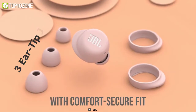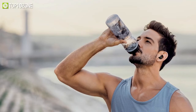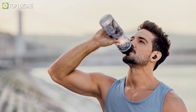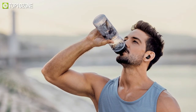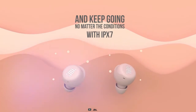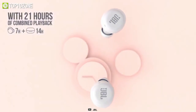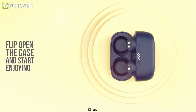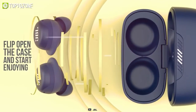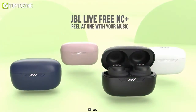Furthermore, the included 3 eartip sizes and 2 gel sleeves will enable you to customize your earbuds for a perfect fit even during your most challenging workout. Due to its IPX7 rating, you can play it in any weather, while the 14 hours of playtime will allow you to enjoy music for longer periods of time. Overall, the JBL Live Free NC Plus are pretty nice earbuds that you will find affordable compared to others.